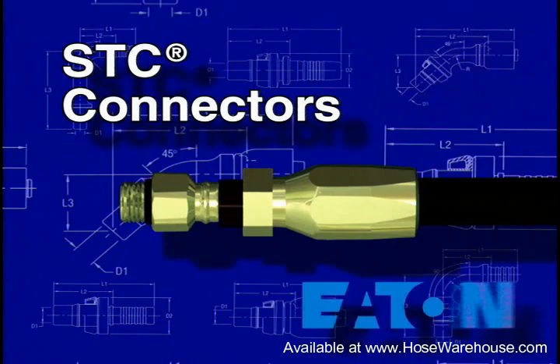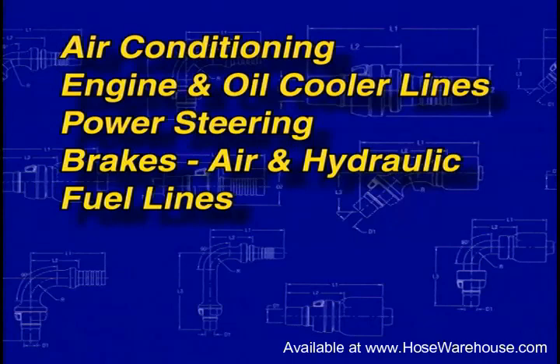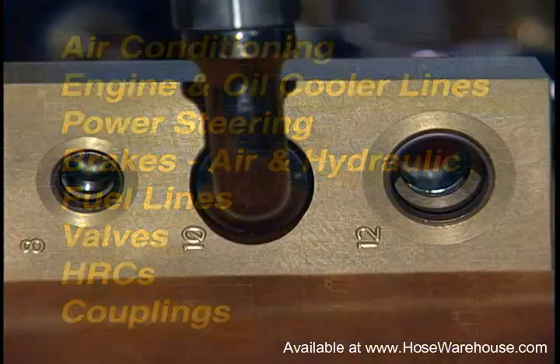The STC system is engineered and designed to be used in a wide range of current applications, including air conditioning, engine and oil cooler lines on engines, power steering, brakes, air and hydraulic, fuel lines, valves, HRCs, and couplings.